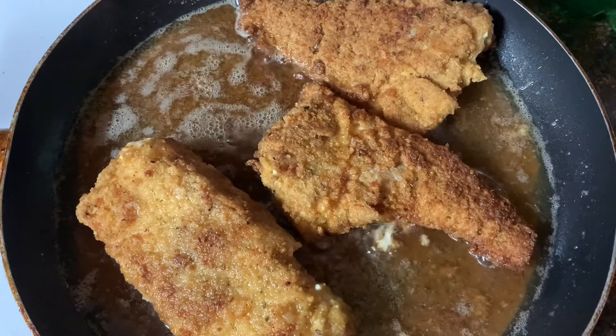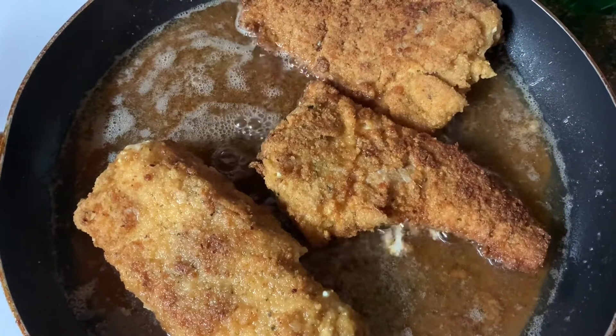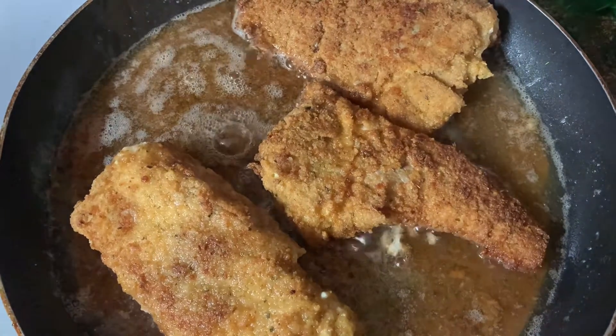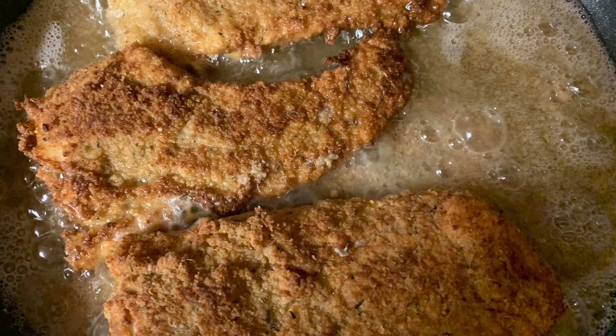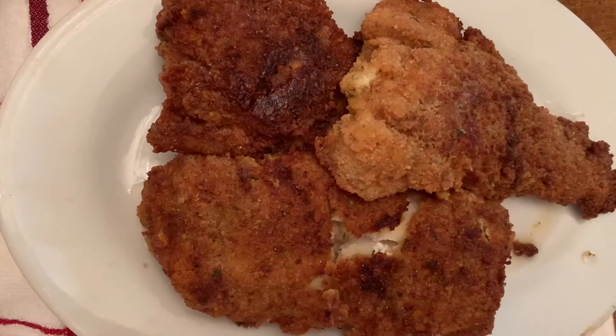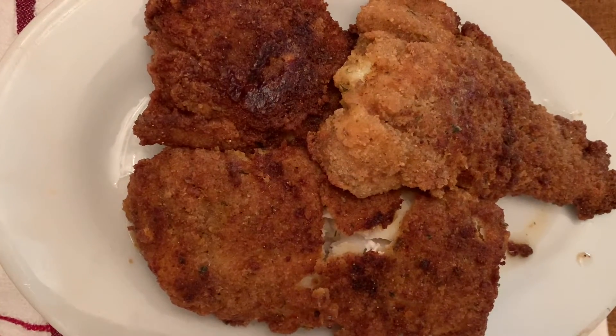The fish is just about done and I will show you it once I plate it. Here is the final of the cod fillets. Hope you enjoyed this edition of In the Kitchen — stay tuned for the mukbang!